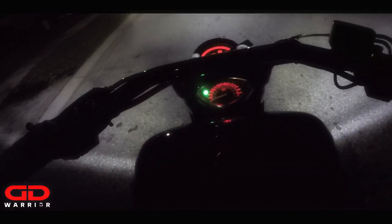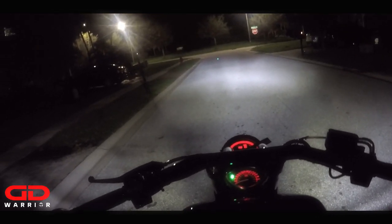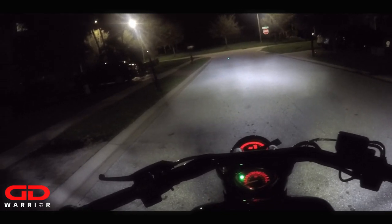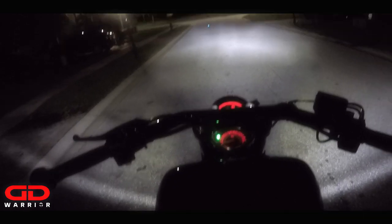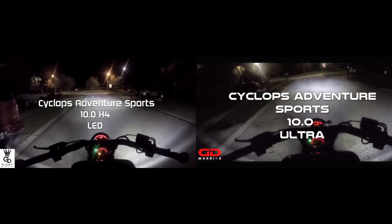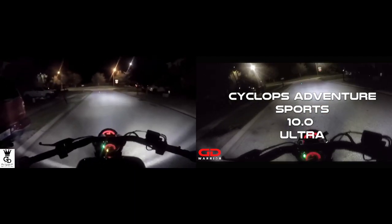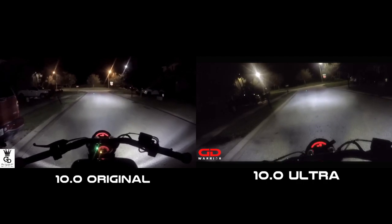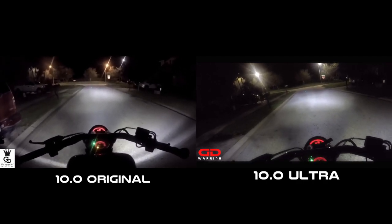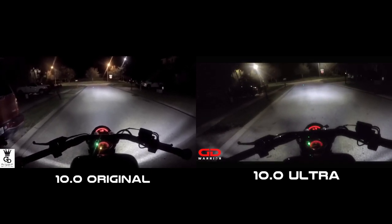I wanted to show you guys the comparison between the 10.0 original and the 10.0 ultra — there are two versions out there. For ten dollars more you can get the ultra version; if you don't want the ultra, you pay ten dollars less for the original. The key difference is that the ultra fires up all four emitters on high beam, blasting all 10,000 lumens. On low beam, both versions fire two emitters at 2,500 each — so 5,000 lumens.